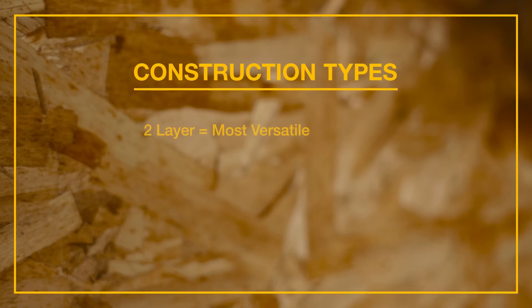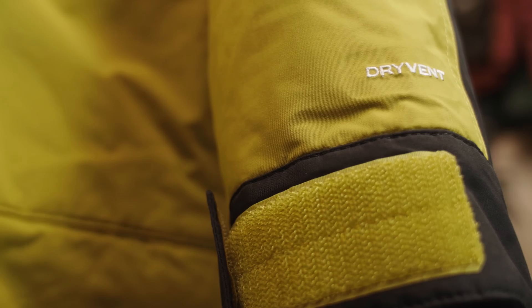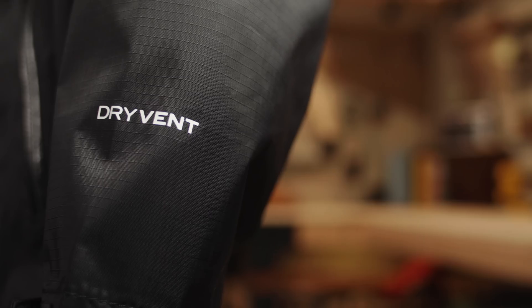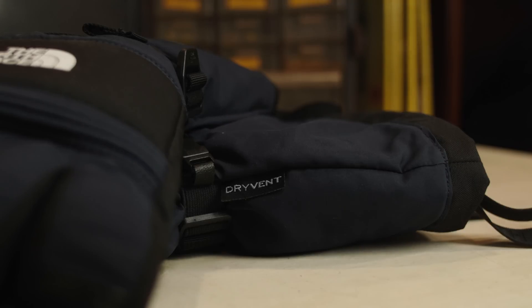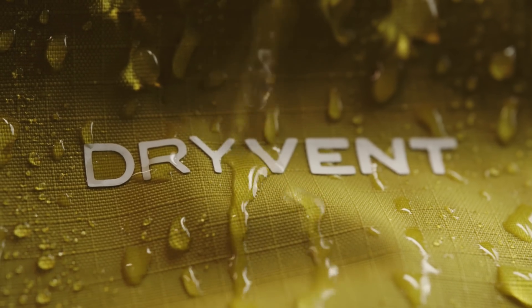To summarize: two-layer is our most versatile, two-and-a-half-layer is our most lightweight and packable, and three-layer is our most durable. When you see that DryVent logo, you can expect a fully waterproof garment that will help keep you dry and comfortable on any adventure. DryVent.